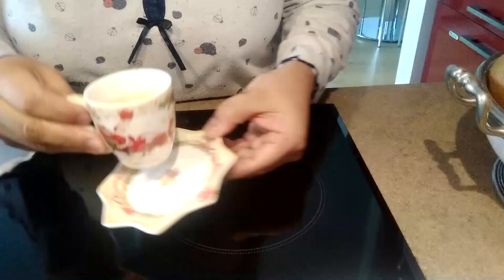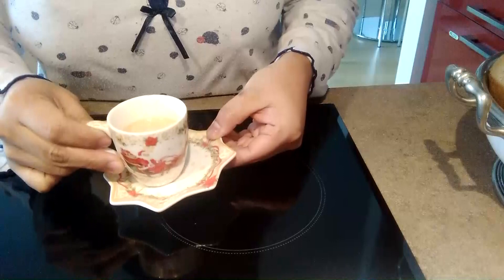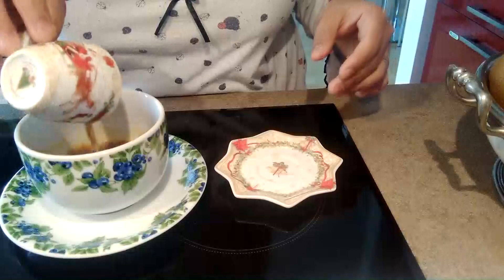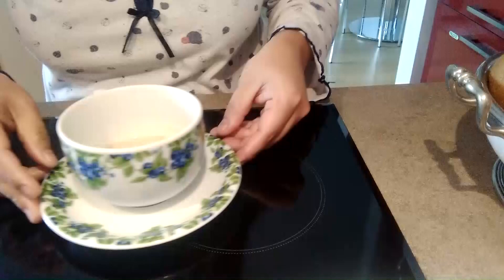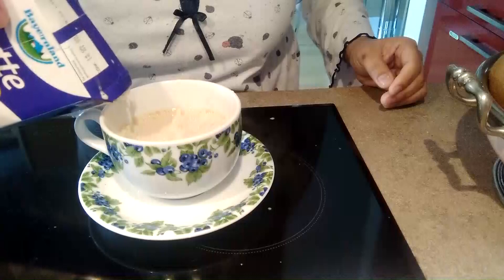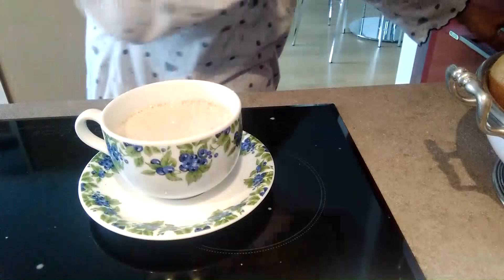Sara lang natin. Ito ang Italian coffee guys — ako naman hindi ko siya iinumin, nililipat ko siya dito. Tapos lagyan ko siya ng milk para hindi siya masyadong strong. Nilipat ko siya dito, lagyan ko siya ng milk.